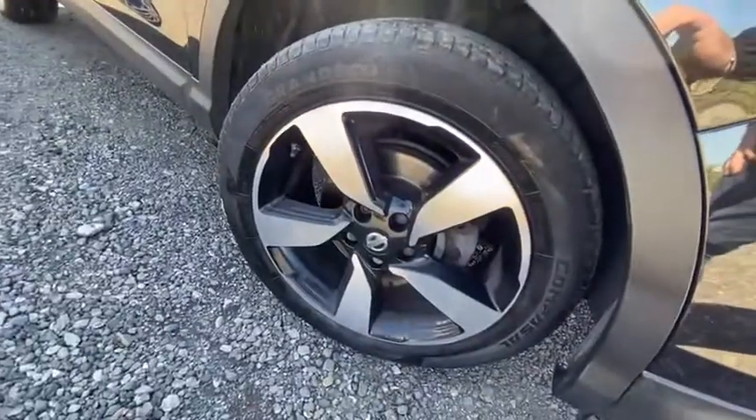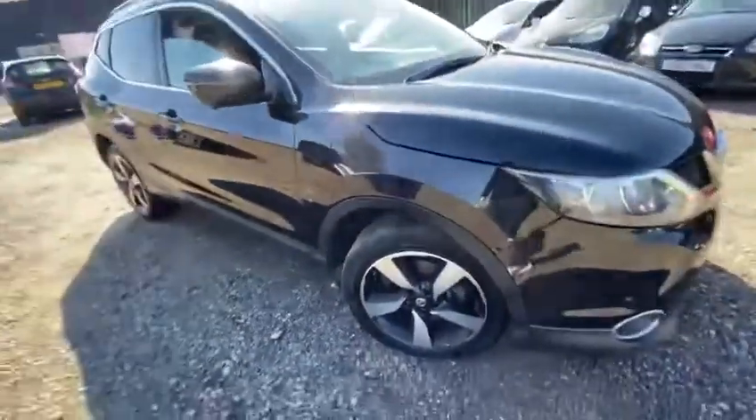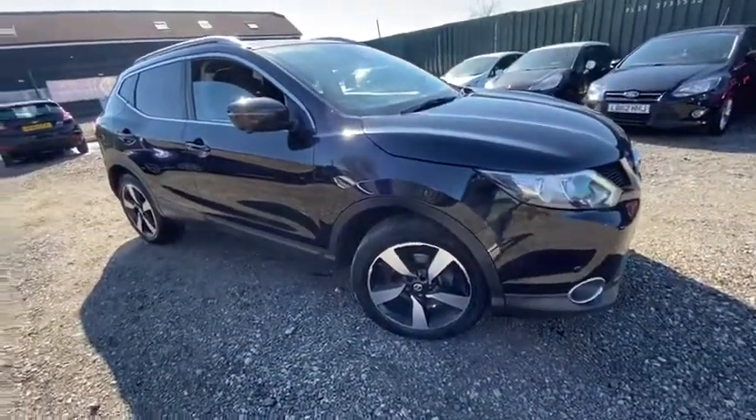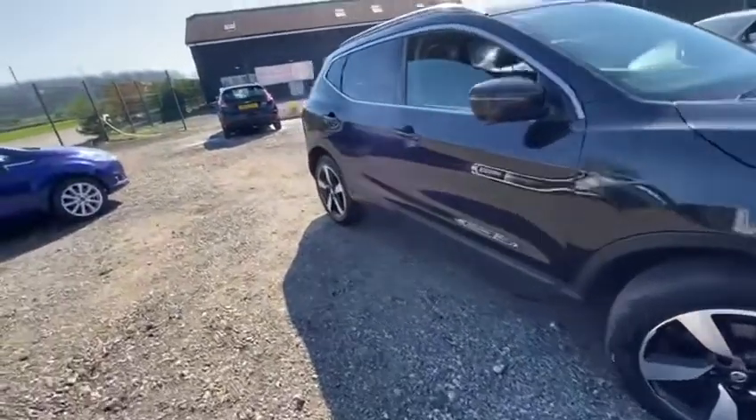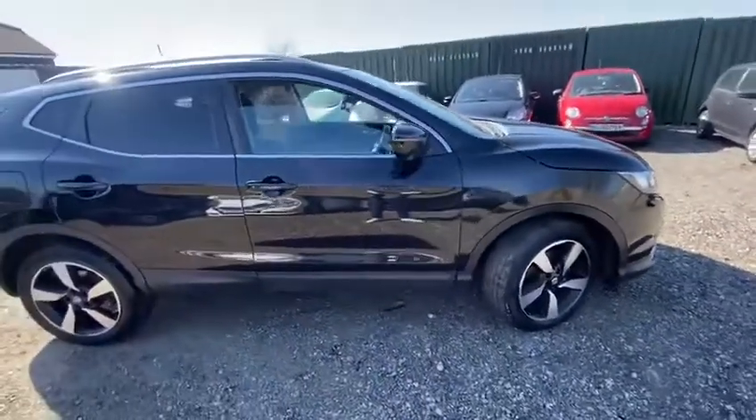Starting off with your driver's side alloy — that's very, very good. There's a little bit of life left in that tyre, not too much. But we can either discount the vehicle for you to have some new tyres done, or full asking price paid, we'll have those tyres replaced. We like to give our customers as many options as we possibly can, to whatever suits you best.